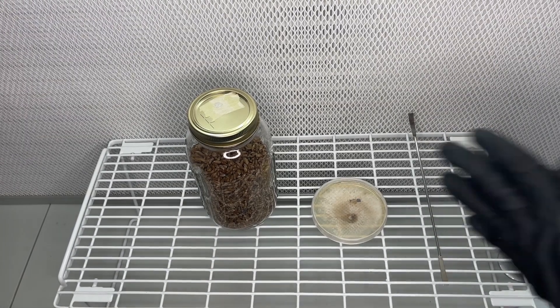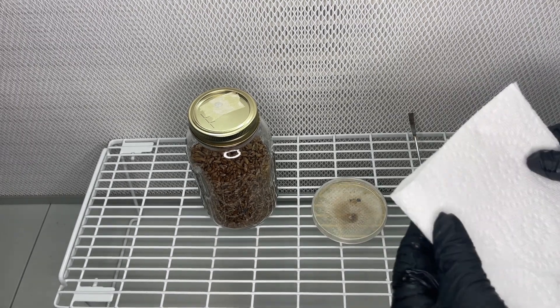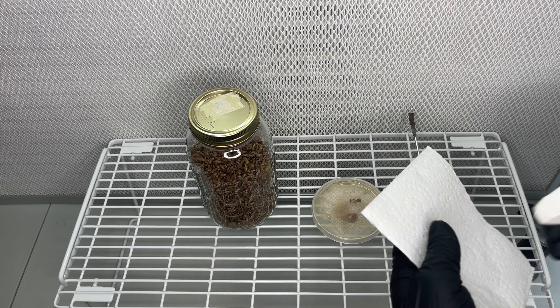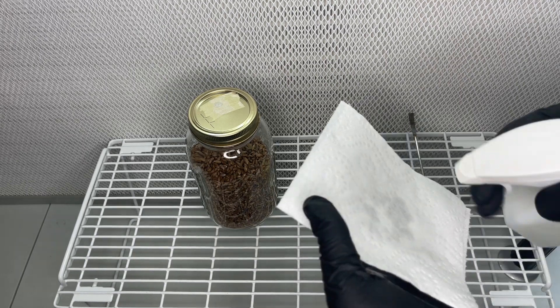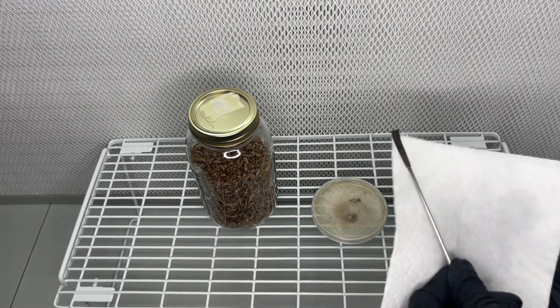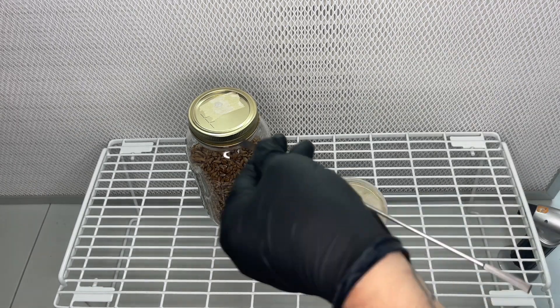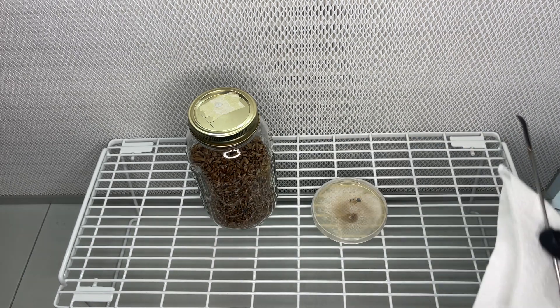After about two weeks, the mycelium covered the agar plate, and now I just take wedges from the agar plate and add them to a jar of sterilized rye grain. You can also take some wedges and add them to new agar plates to clean up or propagate further, but now we're adding it to a sterilized rye grain jar to start the growing process.